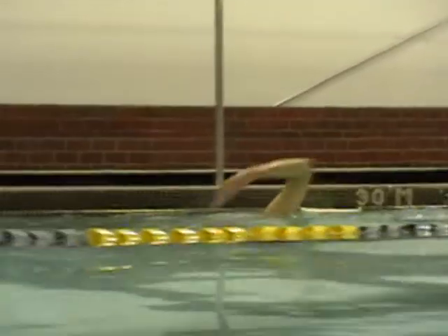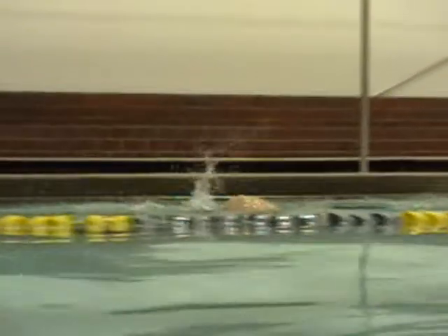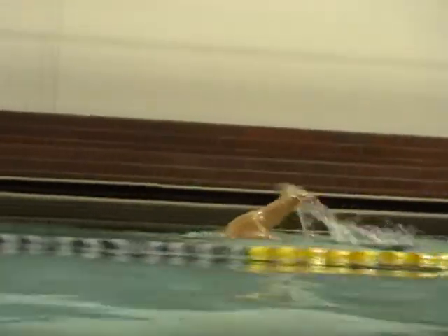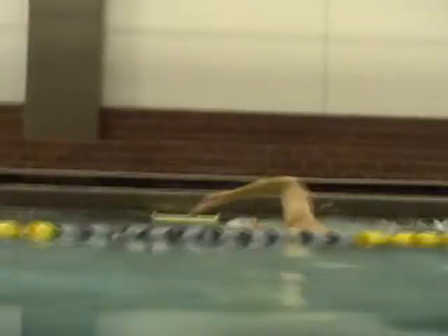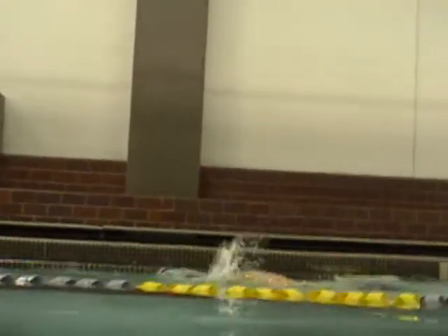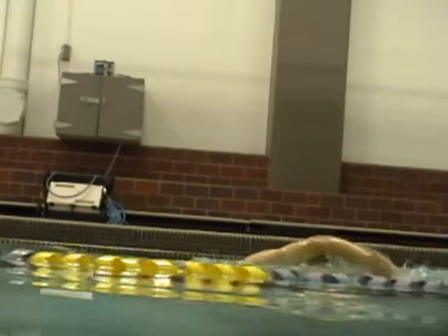Here we have a little smoother arm turnover. Nice low head for breathing. Your entry is looking a little cleaner. The elbow is dropping, which is starting to cause that splash. So just again, a little more relaxed on that entry and it will be feeling way smoother.